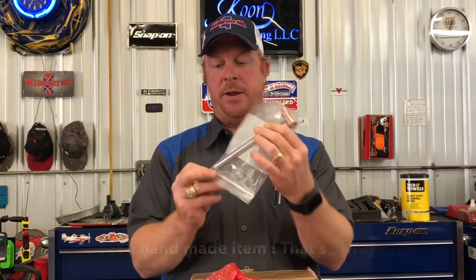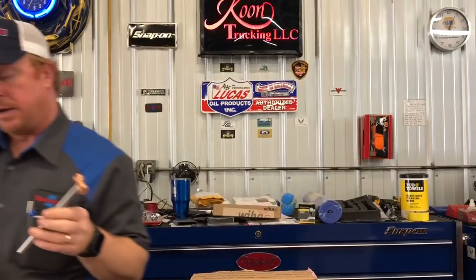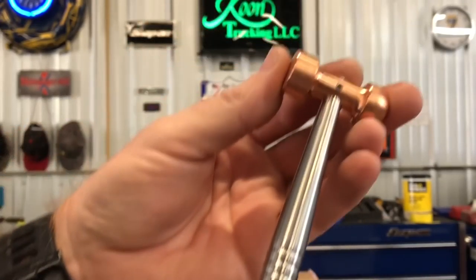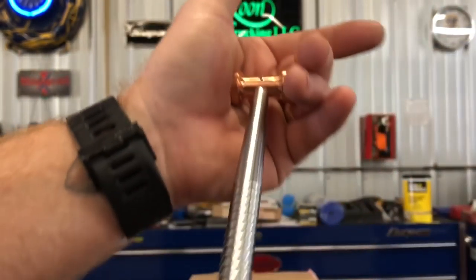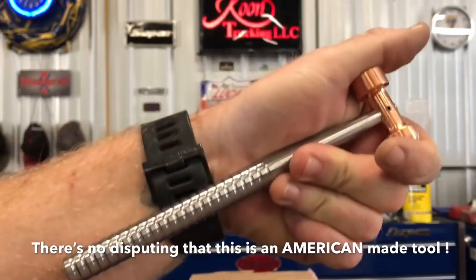Oh, cool. Y'all check that out. If you guys don't know who Jason is, he works at a machine shop and he's got a couple of videos, so be sure to go over and check him out. Let's look at this thing in close detail. That is very, very nice. How awesome is that? I think that is so cool — he made that. This is definitely 100% an American-made tool without a doubt, I can guarantee you that.